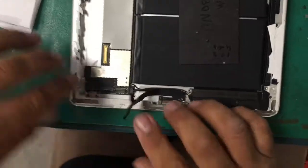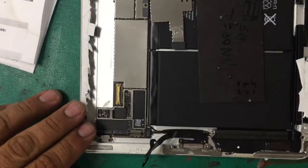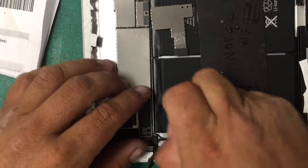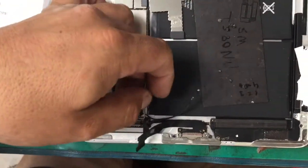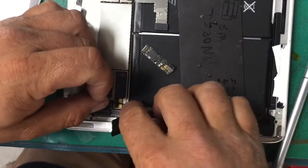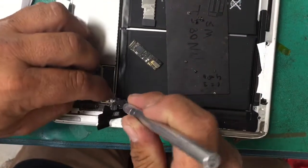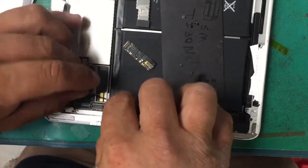This happens a lot where the Wi-Fi antenna rips while we take it apart. So this is a little trick that we found out: you remove the plate for the main board, then you can lift this little plastic plate, and the Wi-Fi antenna is actually plugged in right to the back of the circuit board.